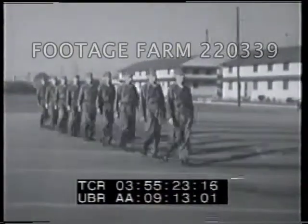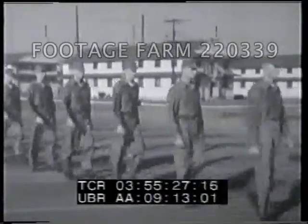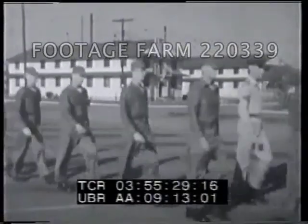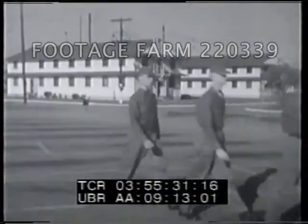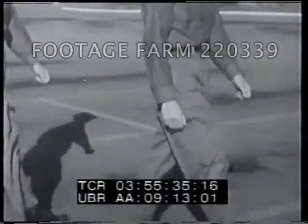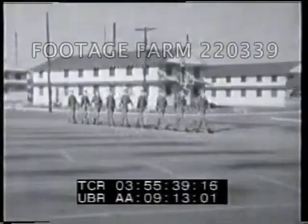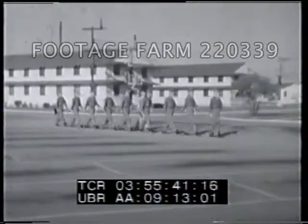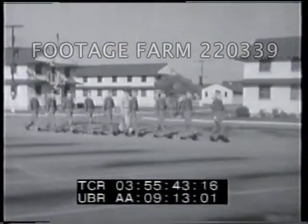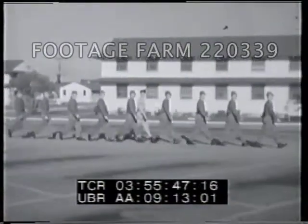In marching you may get the command change step march. March is given as the right foot hits the ground. Advance and plant the left foot, then plant the toe of the right foot near the left heel and step off on the left foot. This movement is completed in one count.